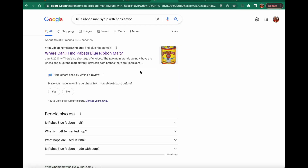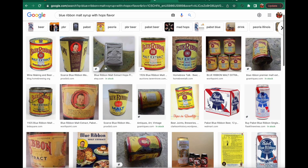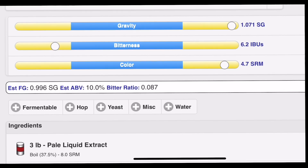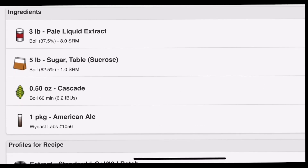Unfortunately, blue ribbon malt syrup with hop flavor stopped being produced maybe 50 or 60 years ago. So instead I used Beersmith to create an extract recipe that best matches the gravity, bitterness, and color of the original recipe.